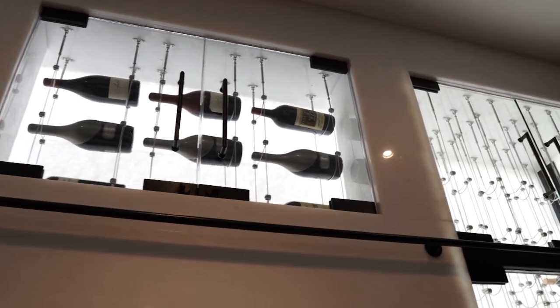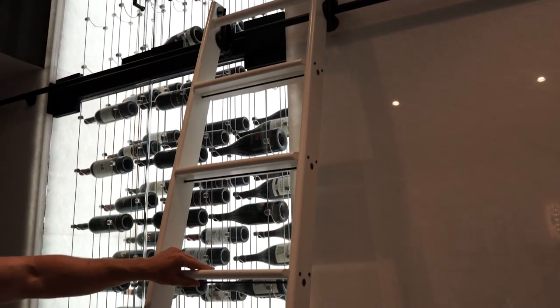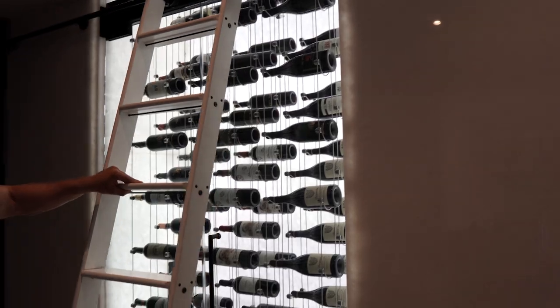We also included this amazing rolling ladder system — a steering wheel-style mechanism — to be able to get up to the top and utilize the ladder to move across the cellar.